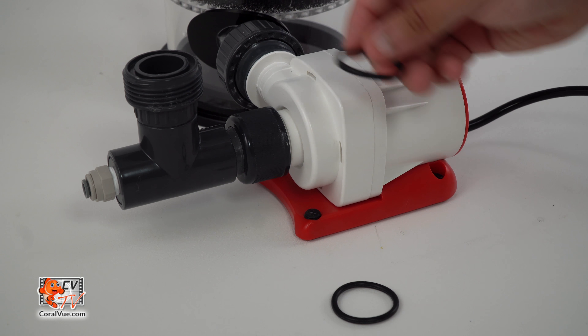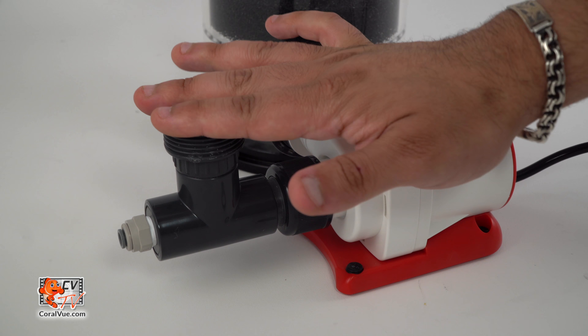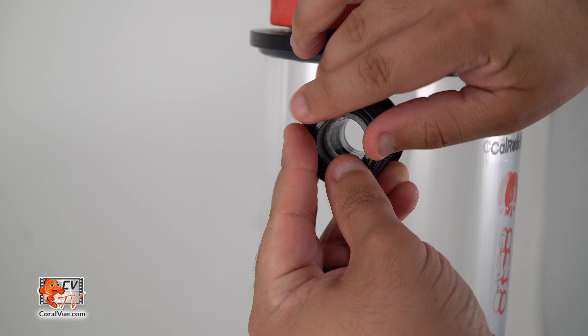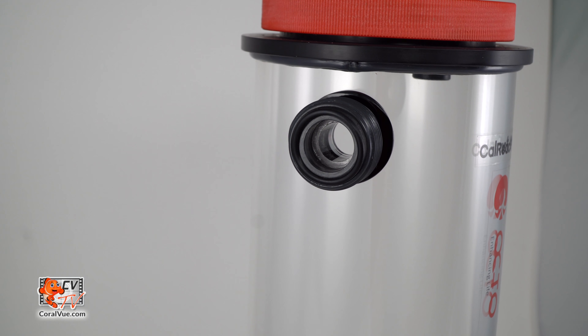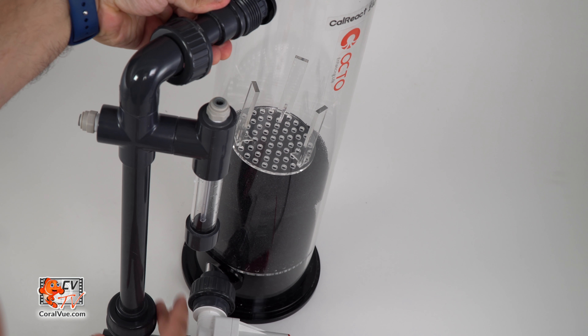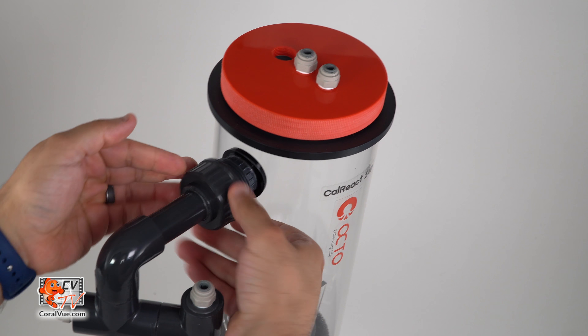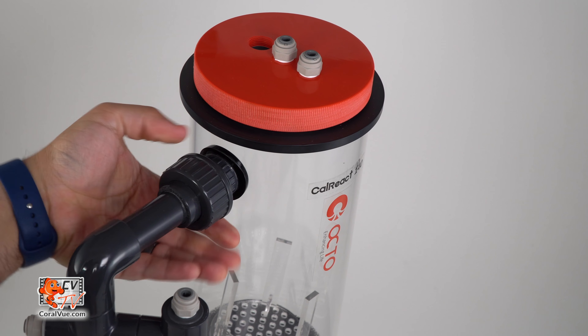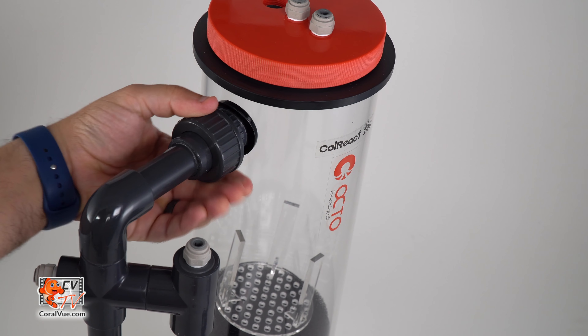Install one of the two black O-rings into the designated channel on the top union of the T-fitting. Place the second black O-ring within the plumbing near the top of the reactor. Align the cross-section plumbing to the intake T and to the connection coming from the side of the reactor. Turn the union nut clockwise to lock and seal. Be careful not to over-tighten.